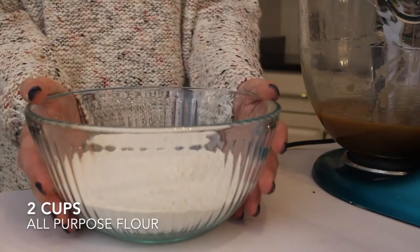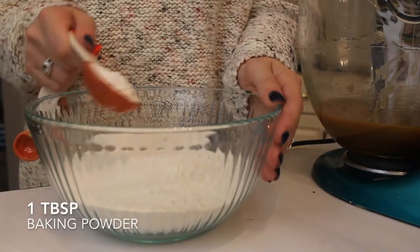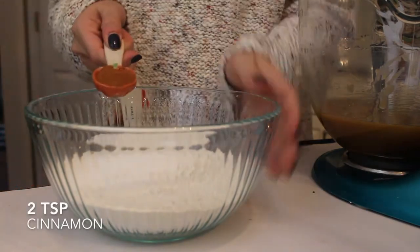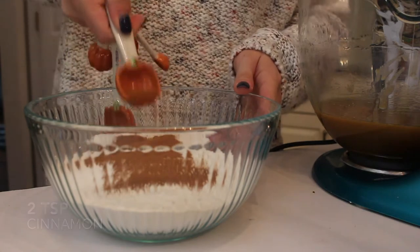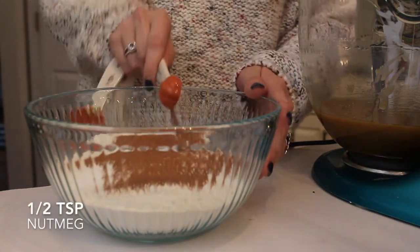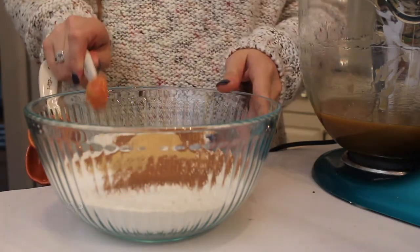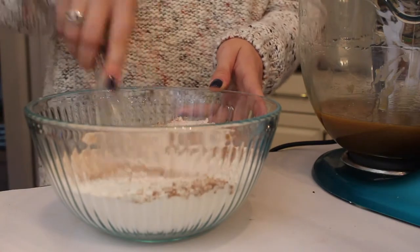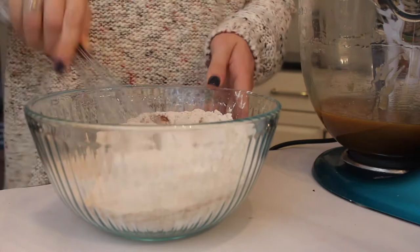Next I'm going to be working on my dry ingredients. First of all, look how cute these tablespoon measuring things are — I'm obsessed with them. I'm starting off with two cups of all-purpose flour, then adding in one tablespoon of baking powder along with two teaspoons of cinnamon, a half teaspoon of nutmeg, and a half teaspoon of ginger. I'm just going to be whisking that all together until it's all incorporated.